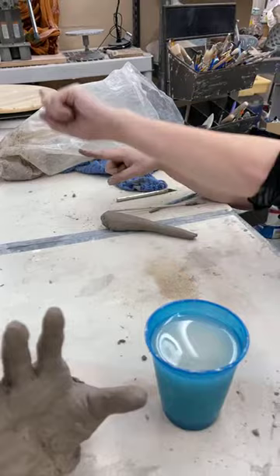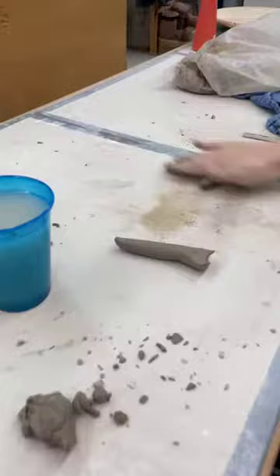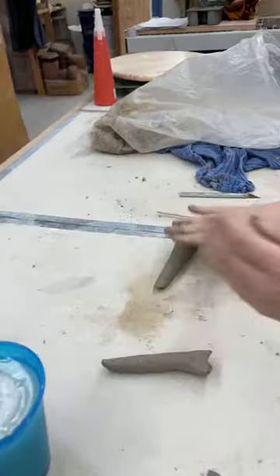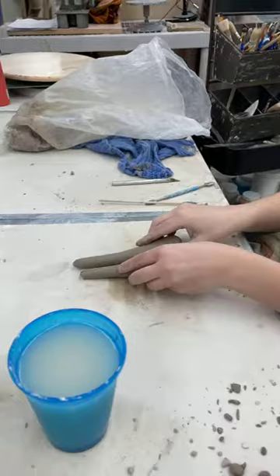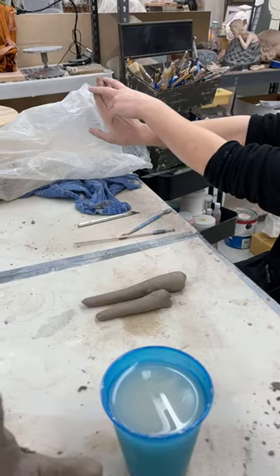Roll out a coil, slightly tapered, and you just pinch it off and start onto another one. Then you're just laying them out next to each other like a glove, trying to get the proportions right. If you look at your own hand, your pointer finger and your ring finger are pretty much on the same level, middle finger is higher, pinky finger is lower.